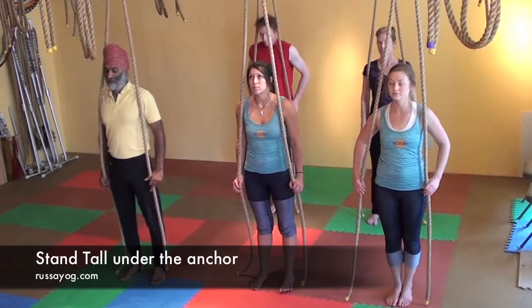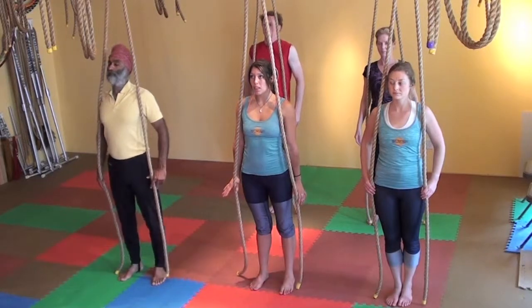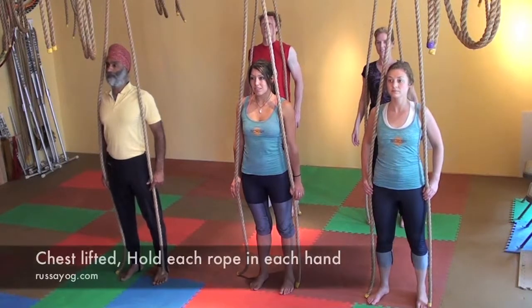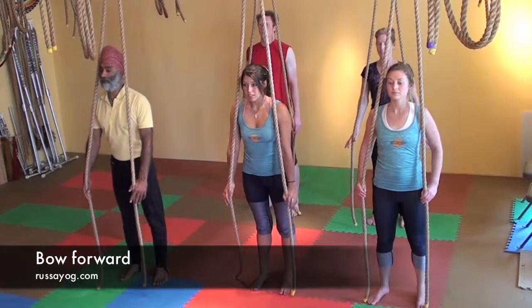Begin in mountain pose, standing tall under the anchor, centered, feet about shoulder width apart. Pressing your feet into the earth, feel the energy rising through the body. Keep each rope in each hand, shoulders back and down. Chest is lifted. Prepare to bow forward.